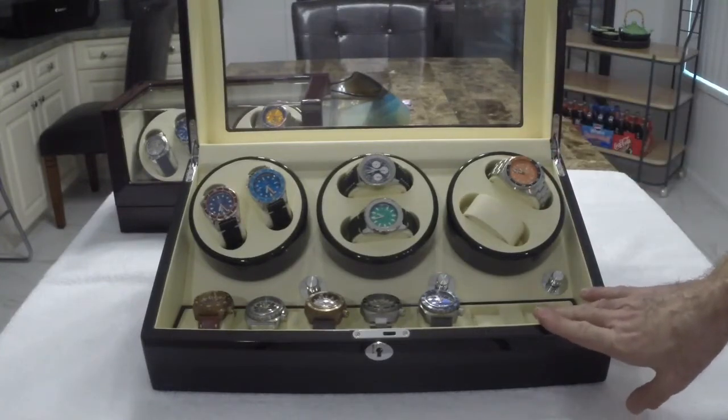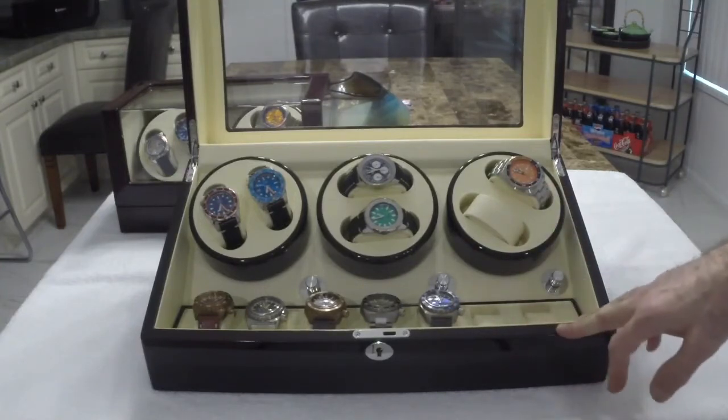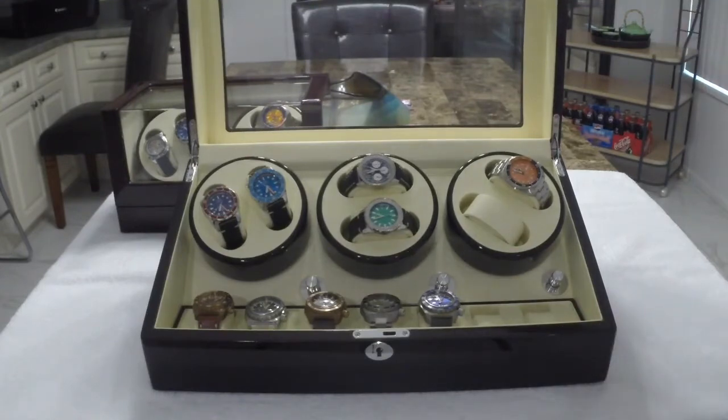I buy these on Amazon. The six-bay ones usually go for about $160. The four-bay one generally goes for about $130 or so. Prices vary a few bucks either way depending on the day, but generally they're inexpensive enough.